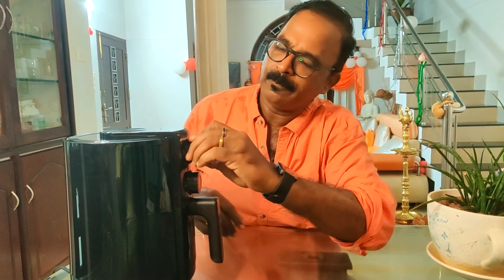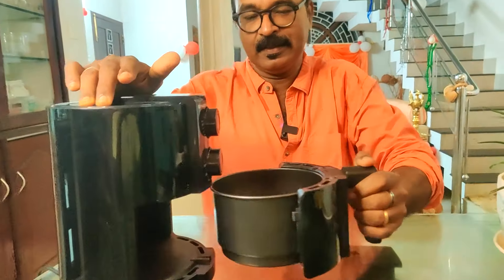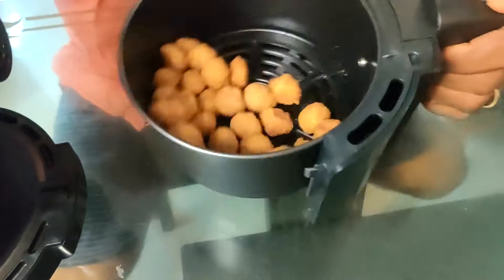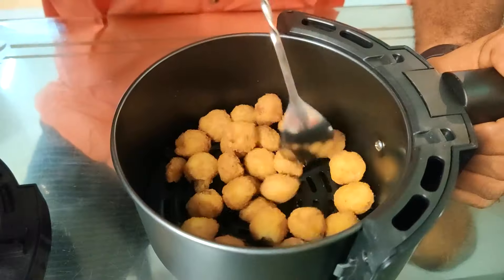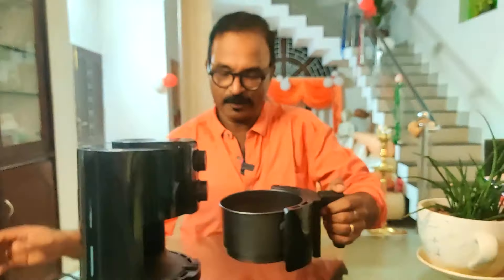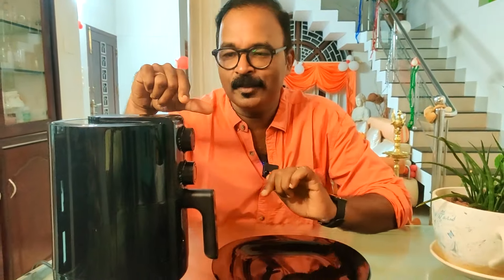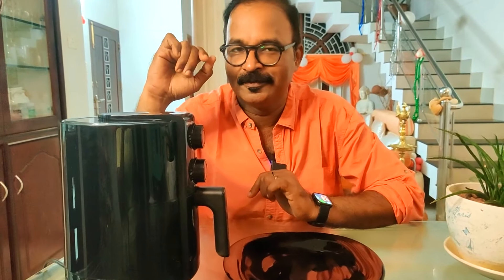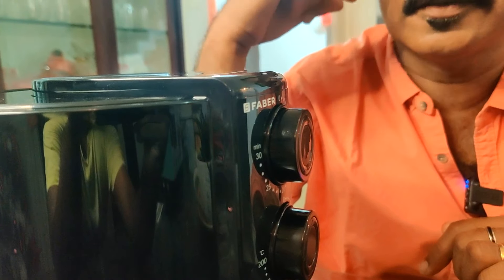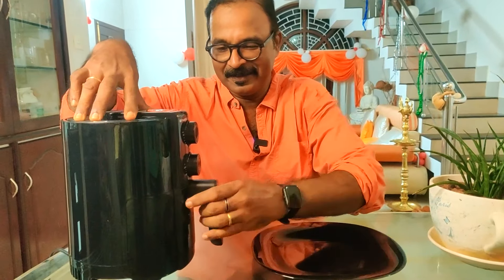We put it on the surface, and after 3 minutes we shake it. Once placed, we shake it for 3 more minutes to ensure even cooking. After 6 minutes total, the bell will ring.